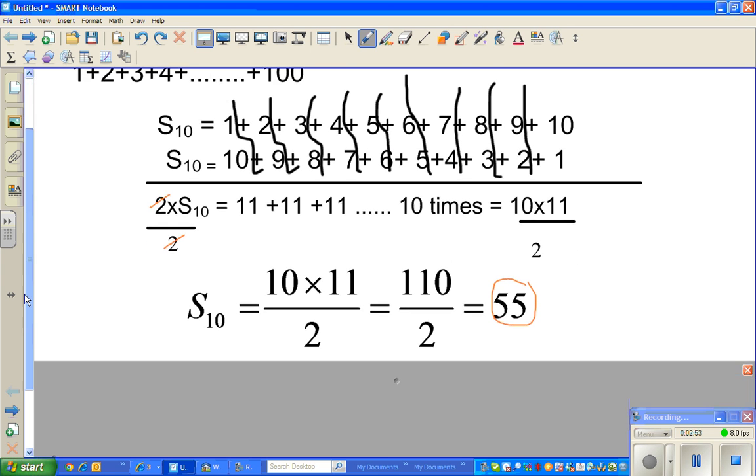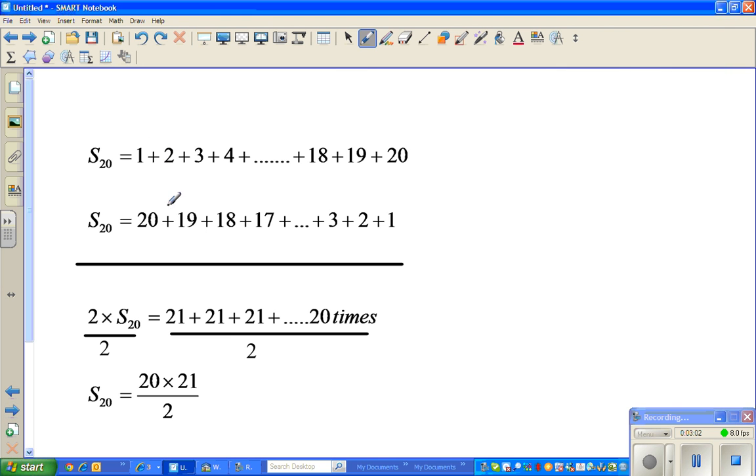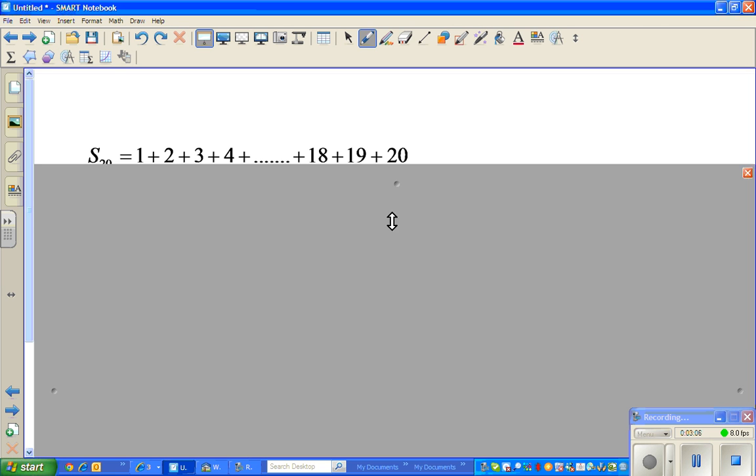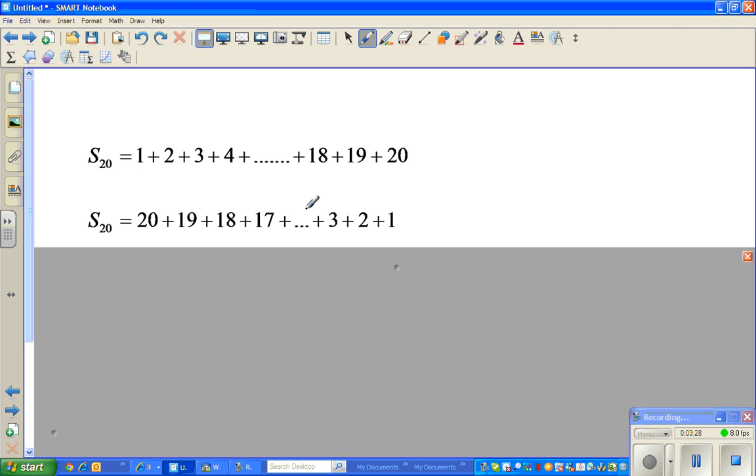Now what happens if you want to add from 1 to 20? S20 is written as 1 plus 2 plus 3 plus 4 plus dot dot dot plus 18 plus 19 plus 20. The reverse order would be S20 is 20 plus 19 plus 18 plus 17. Now look at the pairs — this is one pair of 21, this is the second pair of 21, this is the third pair of 21, fourth pair of 21. If you add from 1 to 20, you get 20 pairs of 21.